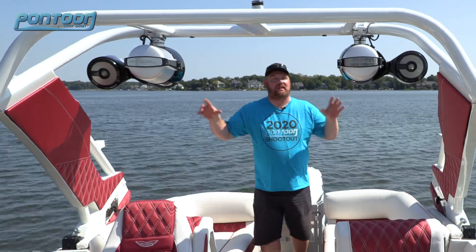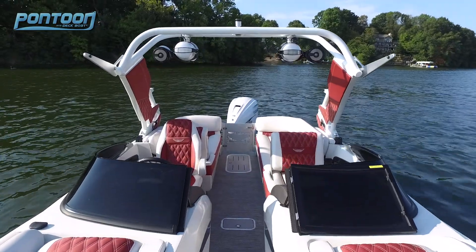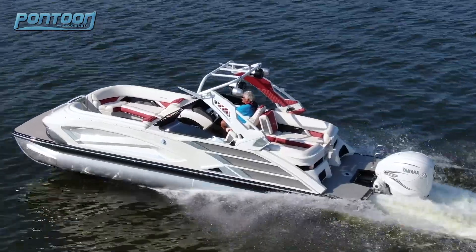It wouldn't be a sporty boat if it didn't have a sporty wakeboard tower, complete with these giant Roswell speakers. Great sound system. Awesome overall boat.